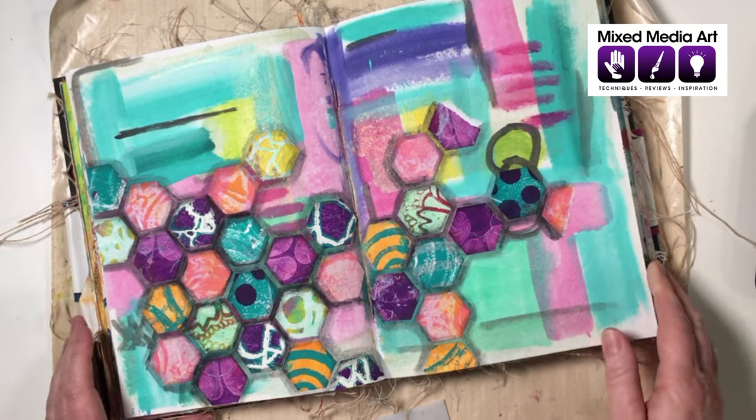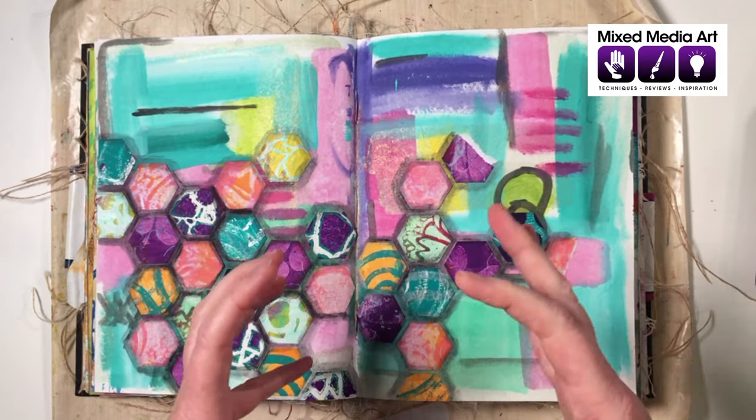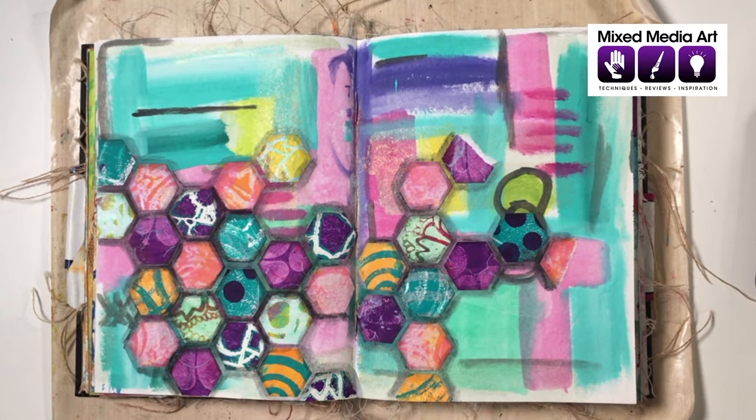I'm going to use the Penny on this because I don't want the gold to be too bright. I find that copper is a really good color if you want to add some metallic but don't want it to be too overwhelming.